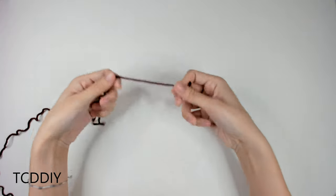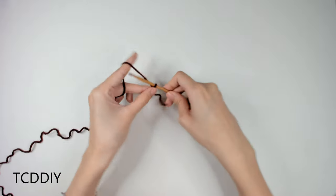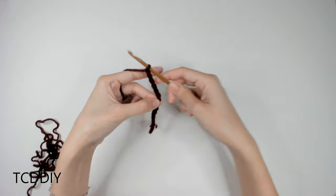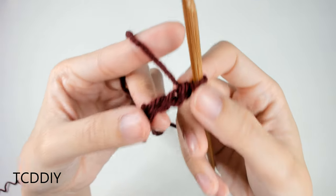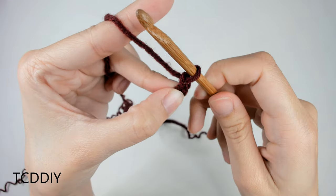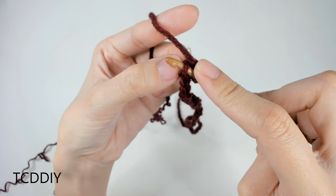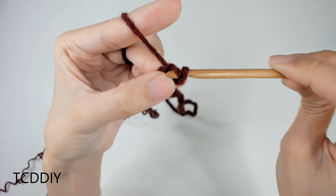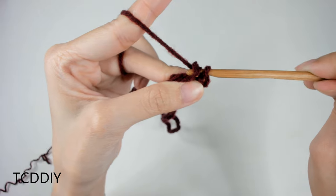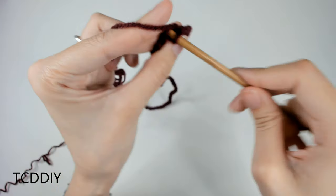Getting started on the body portion, grab our same yarn, make a slipknot, same 5mm hook. We're going to make a chain that goes from our underarm down to where we want the bottom of the top to be — mine is about 15 inches or 38 centimeters, or about 55 chains. Next, we'll go in with a row of slip stitches: block that last chain, do a chain up of one, then insert our hook into that second chain from our hook with a slip stitch — yarn over, pull through everything — all the way down until no more loops remain.